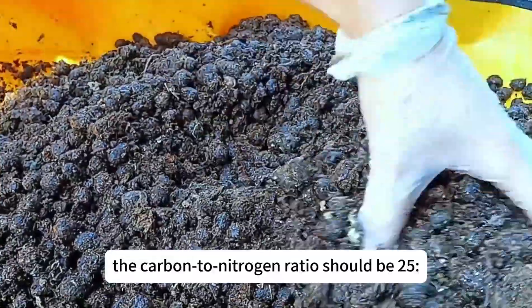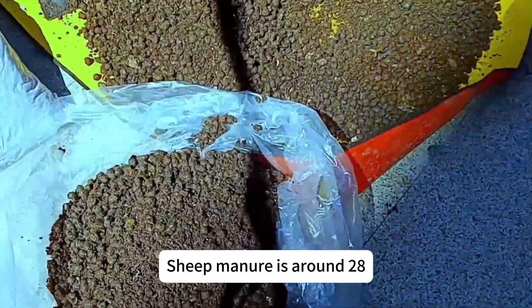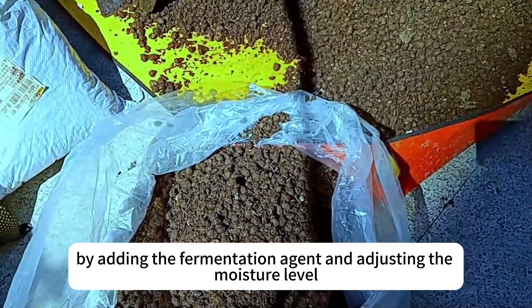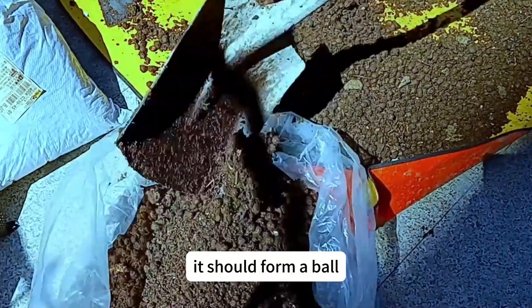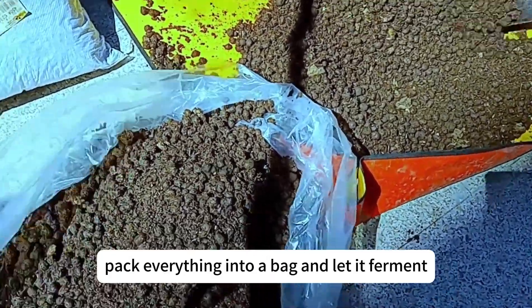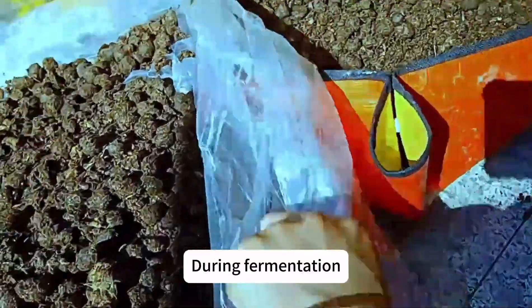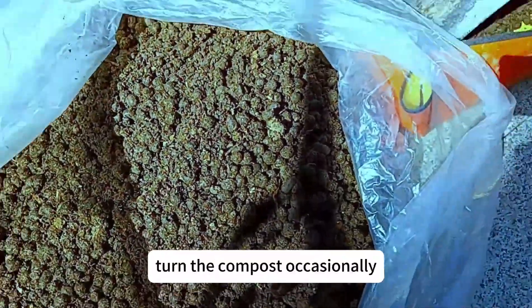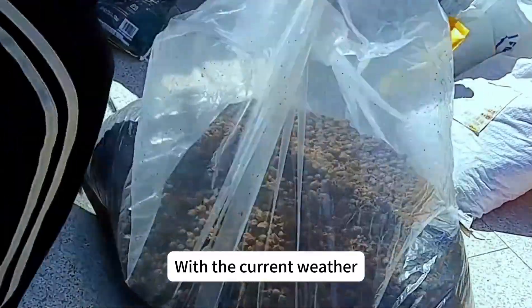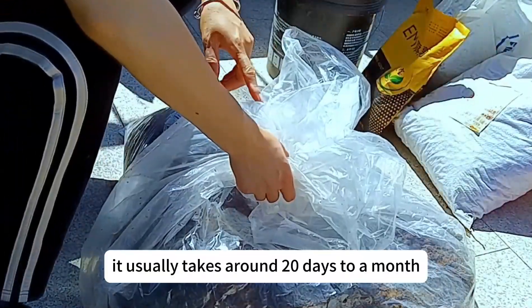For compost fermentation, the carbon-to-nitrogen ratio should be around 25. Sheep manure is around 28, which means it can be directly fermented. By adding the fermentation agent and adjusting the moisture level — it should form a ball but easily fall apart when pressed — pack everything into a bag. Turn the compost occasionally to ensure even and thorough decomposition. With the current weather, it usually takes around 20 days to a month.